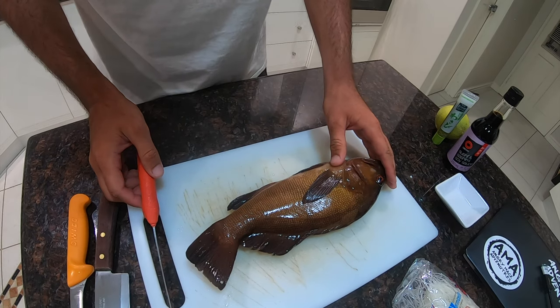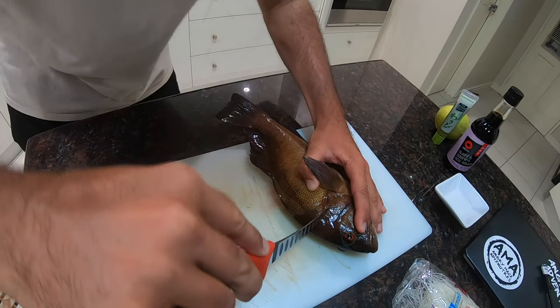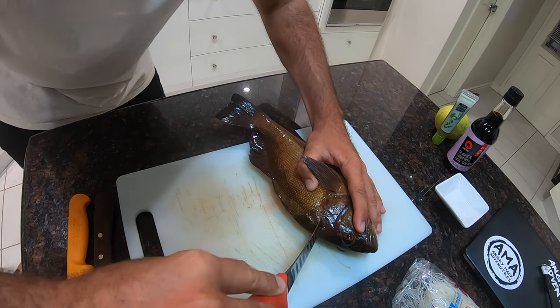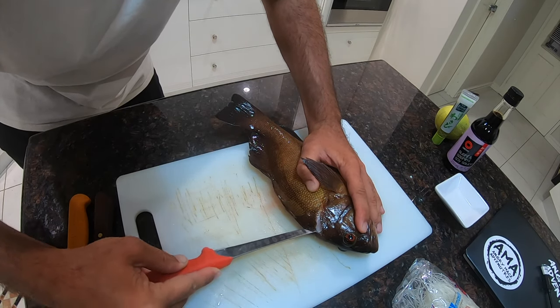So this is the bream sheet cod that we're going to be using today, and I'm going to show you guys how I prepare my fish. There's heaps of ways of filleting fish, but I find this the most easiest way — starting from the back of the head and working your way down.